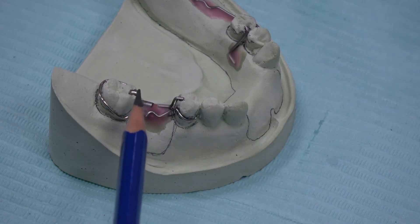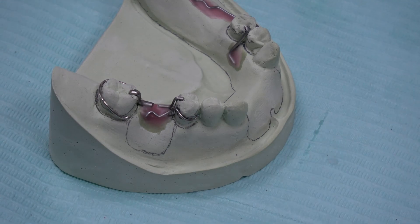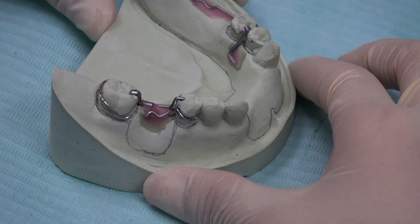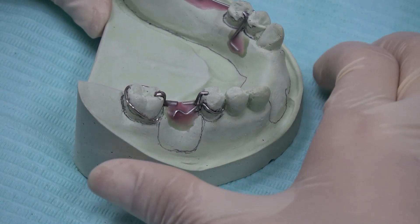Same concept applies to bend rest for the molar. And now this is a complete set — I have bent all the components and the rests.